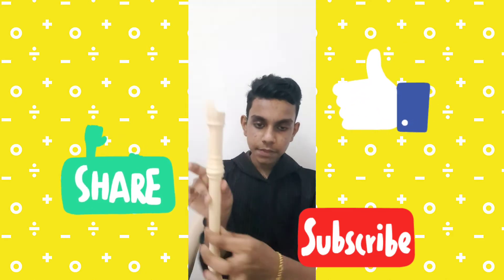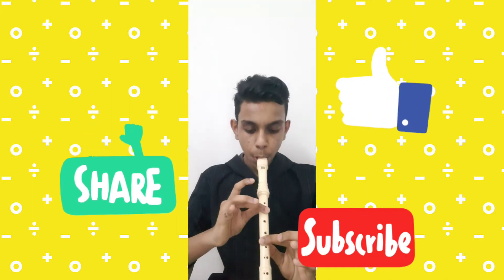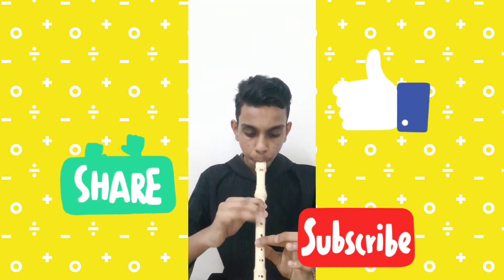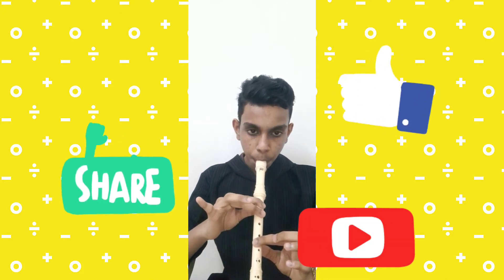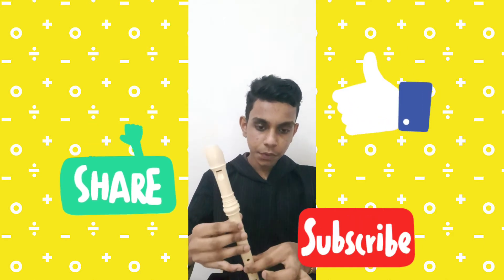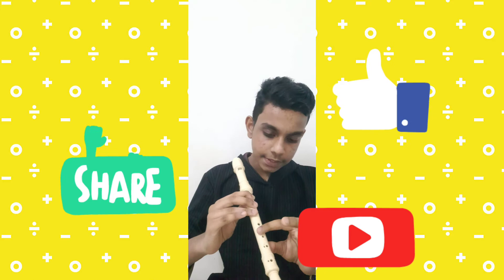So first we should do like D, then D C, then again... So this will be the next note. And coming to the lines of Kanave Kanave, we will just try the lines.